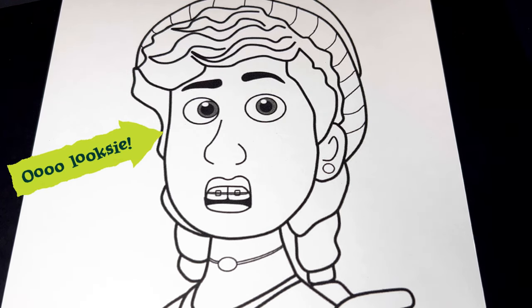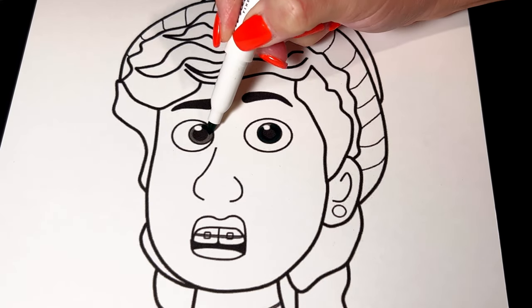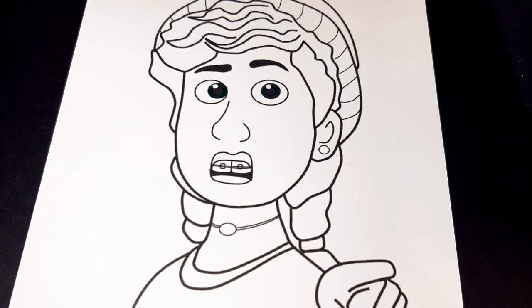Okay, let's start out on her eyes. They're going to be green. Her lips will be pinky peach.